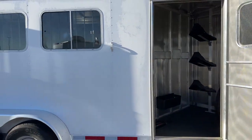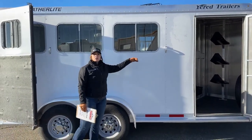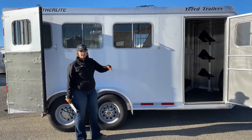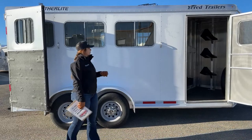Coming over to the hip side of the trailer, we've got our bus windows that open up halfway. It's really nice to get those unlocked from the inside, and as you're traveling, you'll be able to pick and choose how much airflow you want for the animals in the back.